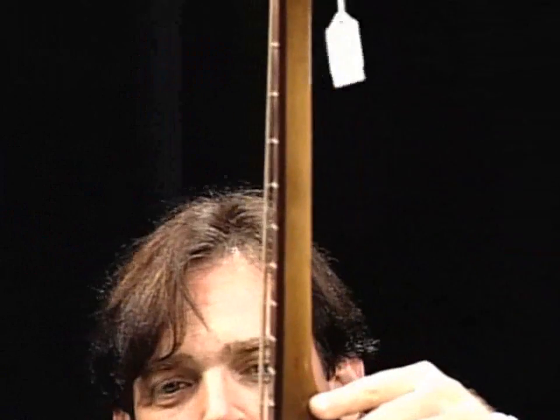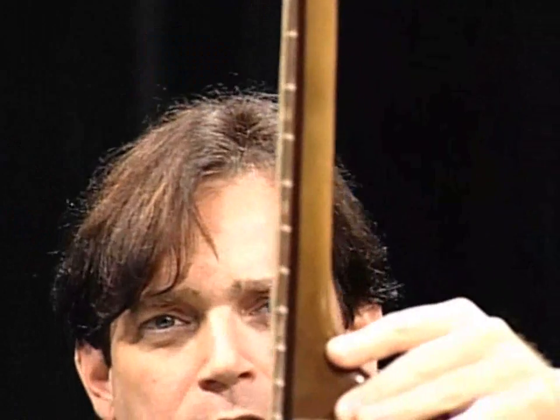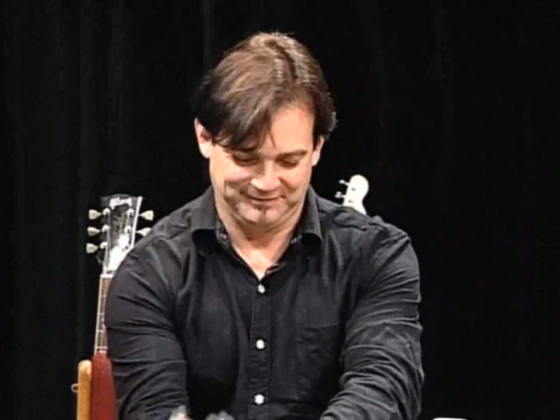Now, that particular guitar — can we show the action to the camera? You want to see that you could probably fly a small plane underneath these strings. That's what you don't want — you could double it as a crossbow if you need to. In all fairness, that guitar was made probably back in the 50s or 60s before we had computers that care. It's an extremely poor example. That's a wall hanger, not an instrument, and we would not want anybody to try and play it.